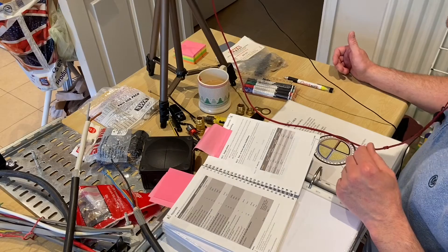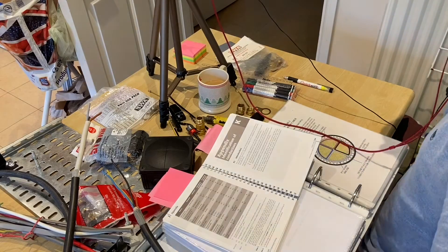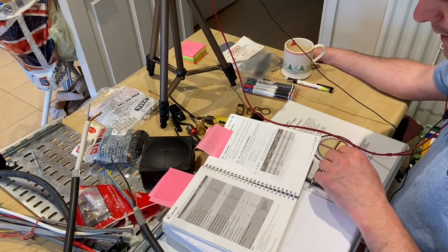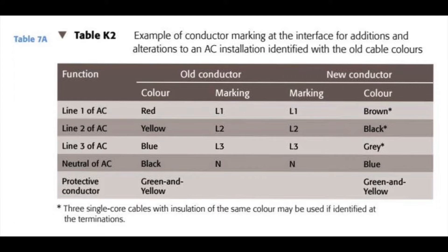I'm in Appendix K, under identification of conductors, page 201. If we turn to page 203 - have we seen that page before? Yes. So this starts linking into our learning for our Steel Wire Armoured notes. We're going to look at cable tray, basket, and ladder as well, but predominantly the armoured section.